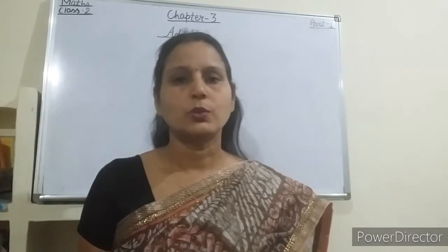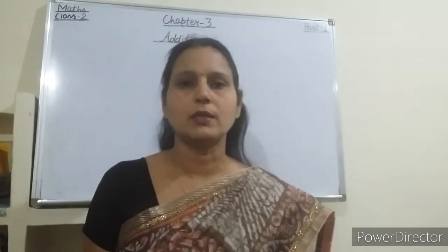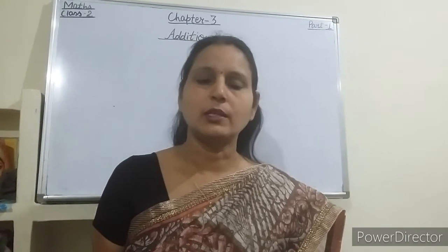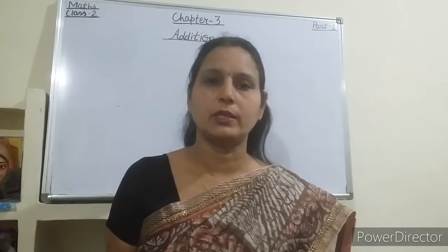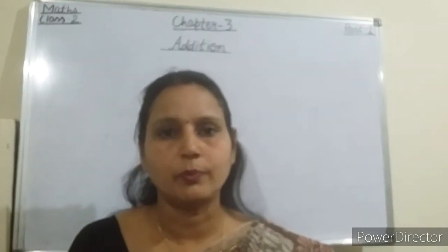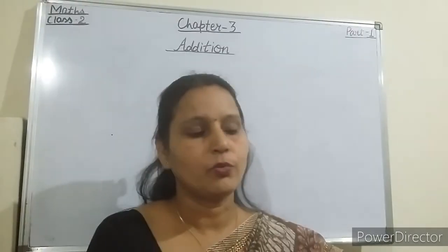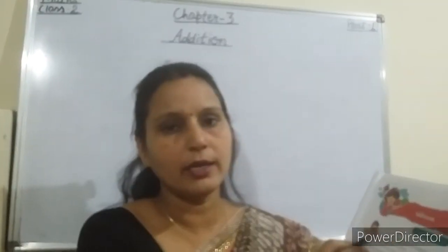Good morning students. Today I am going to start a new chapter — Chapter 3: Addition — and this is video number 1. I am going to start from your book's iConnect section.